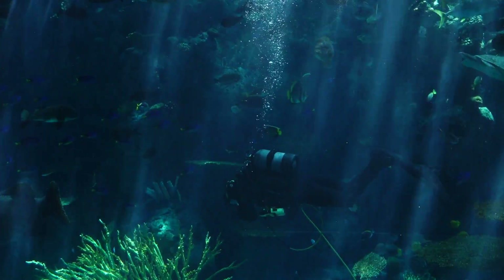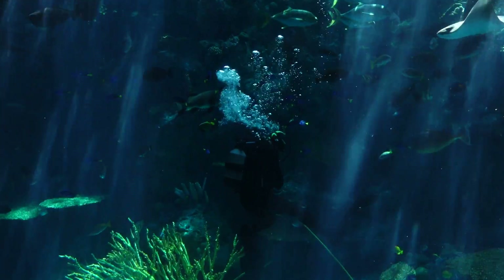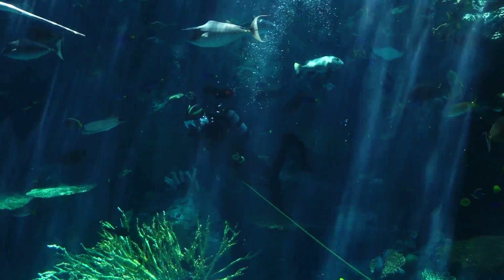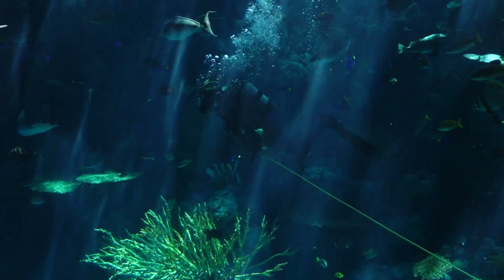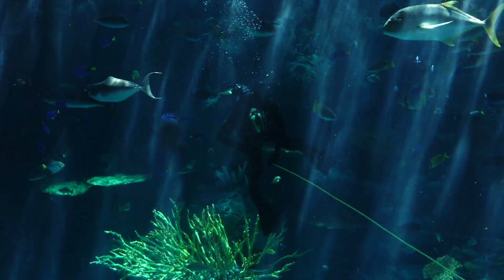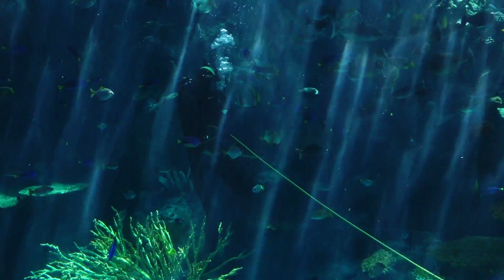Now a big Queensland grouper is coming by, giving our diver a little high tail. That's going to be one of the biggest animals in the aquarium when it's fully grown. We have one of our stingrays going by — do you guys see the gills on the bottom? Those little things that are flowing — that is how sharks breathe, and many of our fish also have gills.